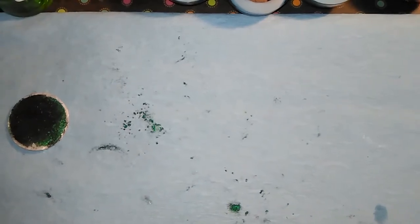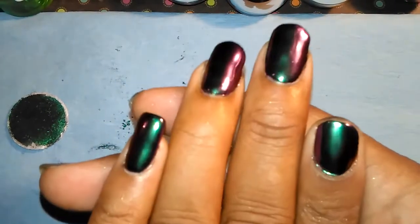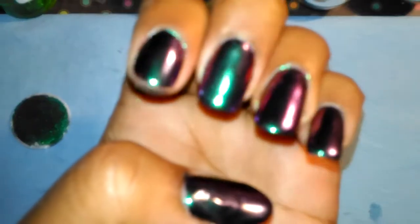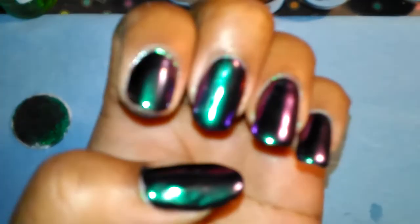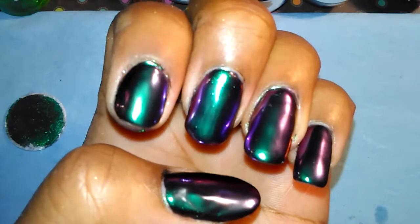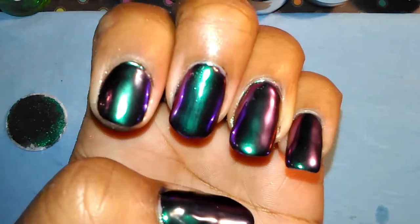Okay ladies, I am back and I'm gonna show you guys everything that I used. And again, these are my beautiful nails — look at that purple in there. These are the mirror chrome nails.